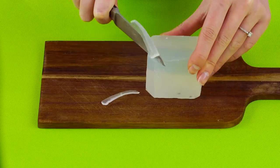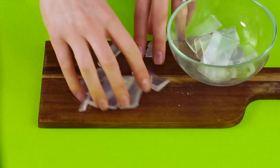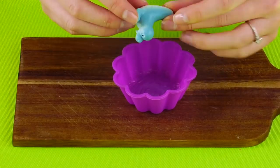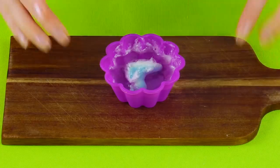Put your soap on a cutting board and slice it into little pieces. Now that it's all cut up, you'll need to melt the glycerin soap in a double boiler. Ask your parents for help. Get your mold ready and put your little decoration inside, then carefully pour the melted soap over the decoration.